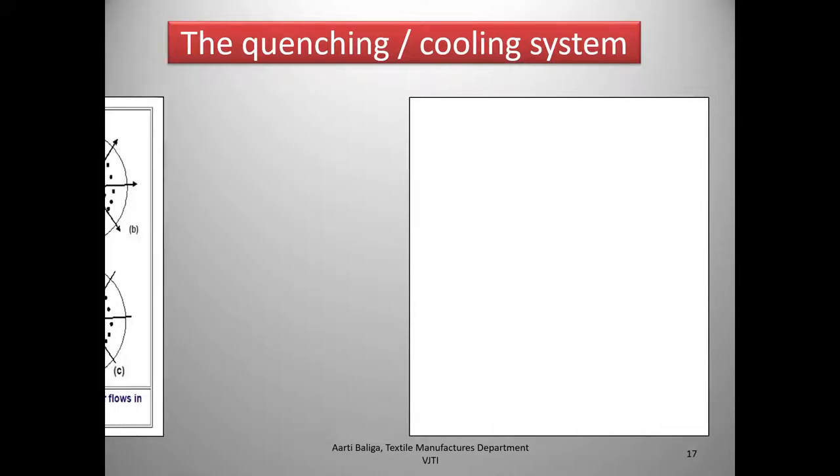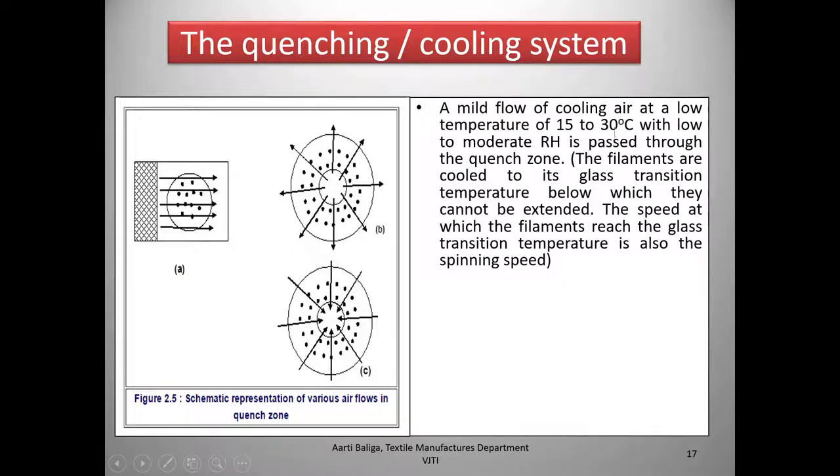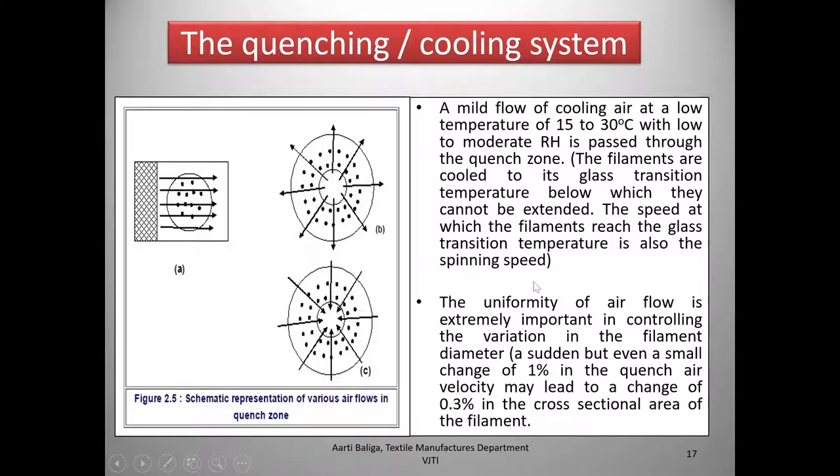Now we come to the quenching or cooling system, with three typical types: A is cross flow, B is inflow, and C is outflow. A mild flow of cooling air at a low temperature of 15 to 30°C with low to moderate relative humidity is passed through the quench zone. The filaments are cooled to their glass transition temperature, below which they cannot be extended. The uniformity of airflow is extremely important — even a 1% change in quench air velocity may lead to a 0.3% change in the cross-sectional area of the filament.